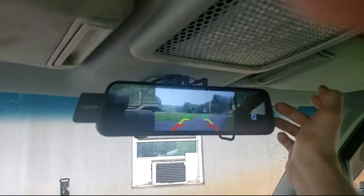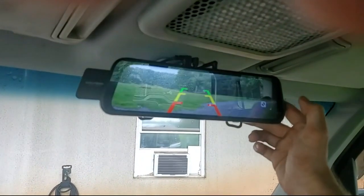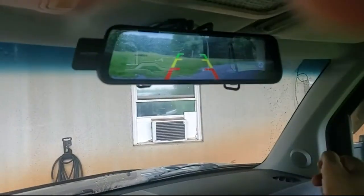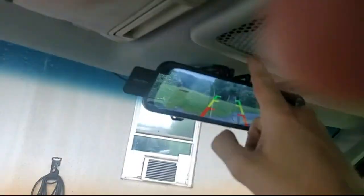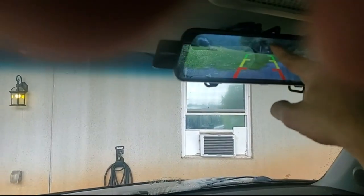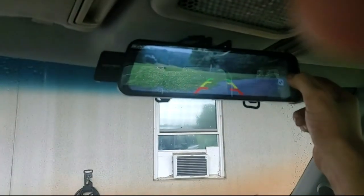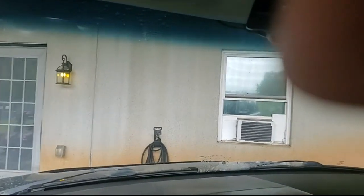If you hit this in the corner then it does a full screen, but it chops off a lot of it. And you can zoom up and down when it's like this — it shows the whole picture.